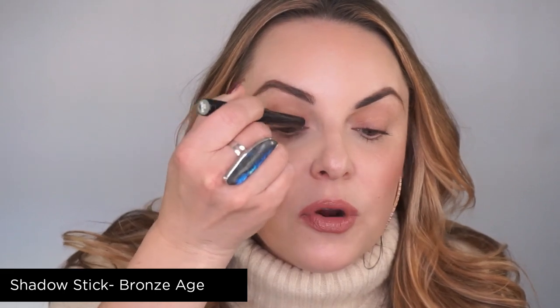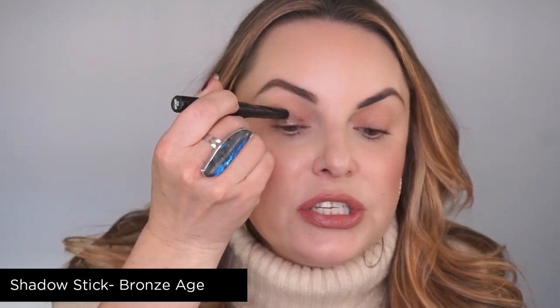We're going to start with a cream product — this is our shadow stick in Bronze Age. What we want to do is envision the eye look starting from here, going up above the crease ever so slightly and ever so slightly kicking out. If you go a little more extreme that's a more dramatic look, and if you go smaller that's more natural. Keep in mind that color choice can also add to the drama. We're going to start and just fill in the bottom half of our lid.